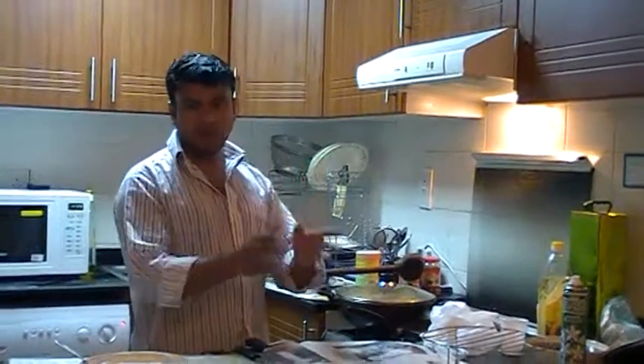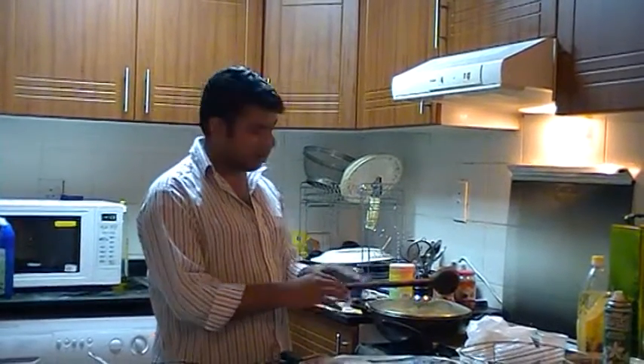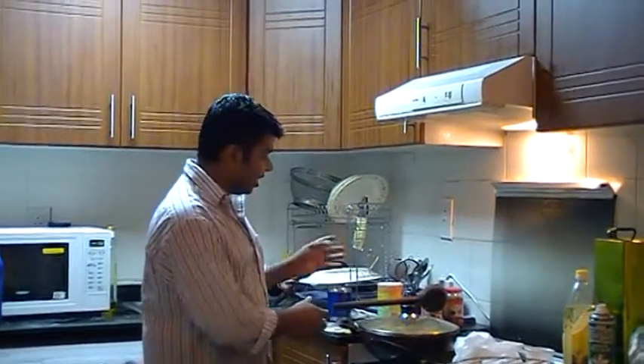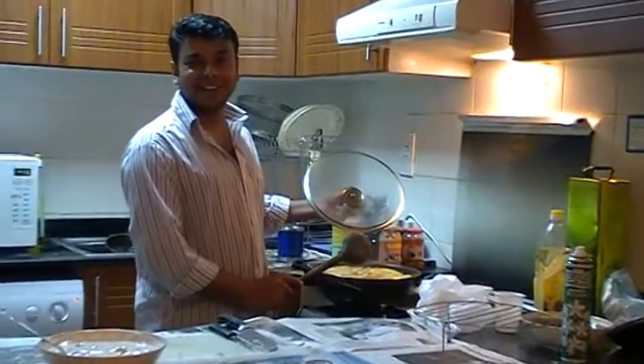After boiling the fish plop, we put the fish in the middle. You can see that the fish is very delicious. It's ready for the fish.